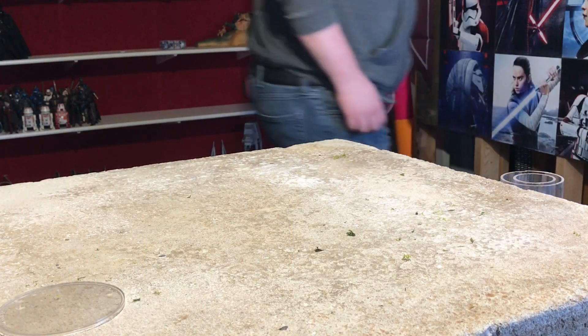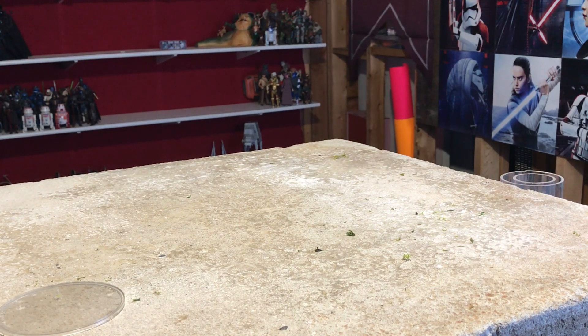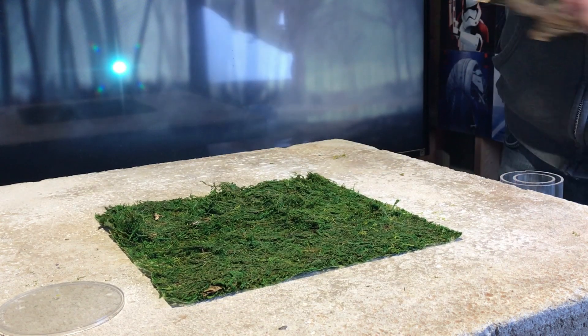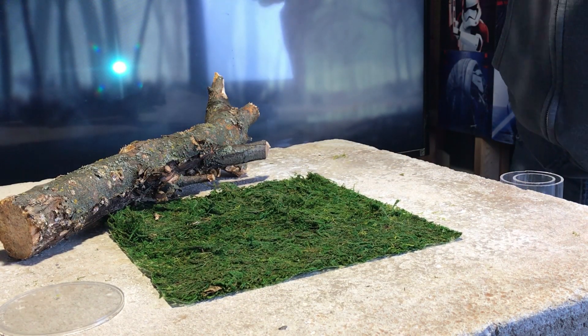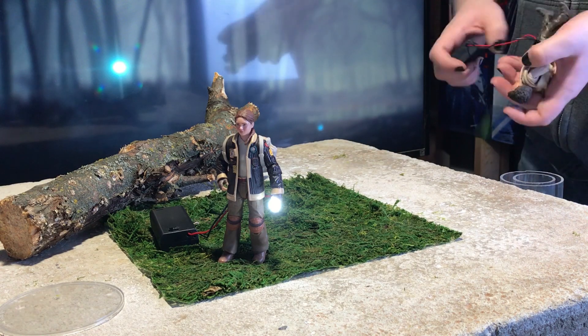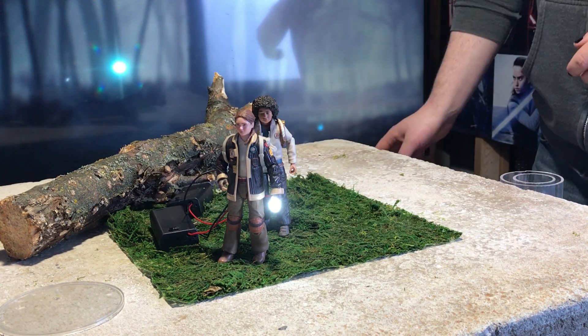As a huge Star Wars nerd I always try to adhere to Star Wars canon when I shoot my photos, or at the very least, not openly contradict canon. On this occasion however, I actually received these Skeleton Crew figures before the show came out, so I had to make up a scene with no plot information from the show. Most of the promos and trailers I've seen have been showing off a Goonies and E.T. sort of vibe, so I kept this shot simple by showing the kids on a nondescript but visually similar 80s feeling adventure.